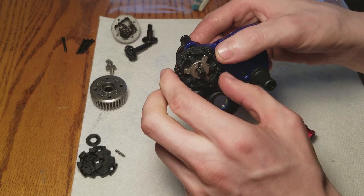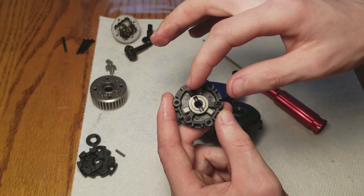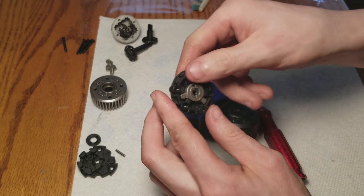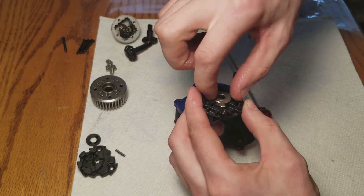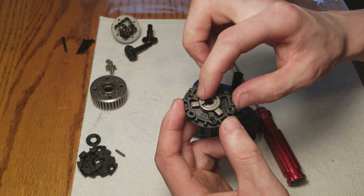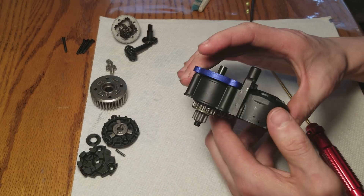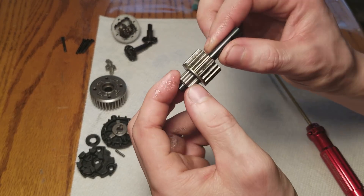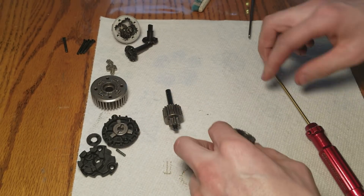Pop this pin out like that, take this off. Keep in mind this all goes back the same way it came apart. This part has to go flush side down. If you stick it the other way - that's wrong, that's not the way it goes in. Flip it over, stick it like that, and it'll hit against the elastomer to cushion the drivetrain. Traxxas did an awesome job on this. This is the top shaft gear - very nicely done, looks really well built.